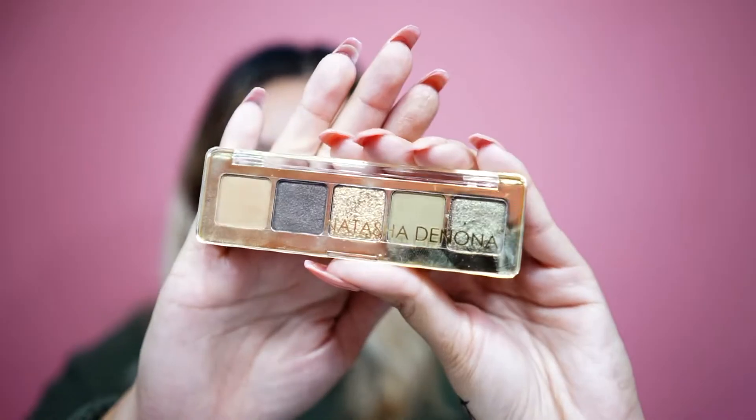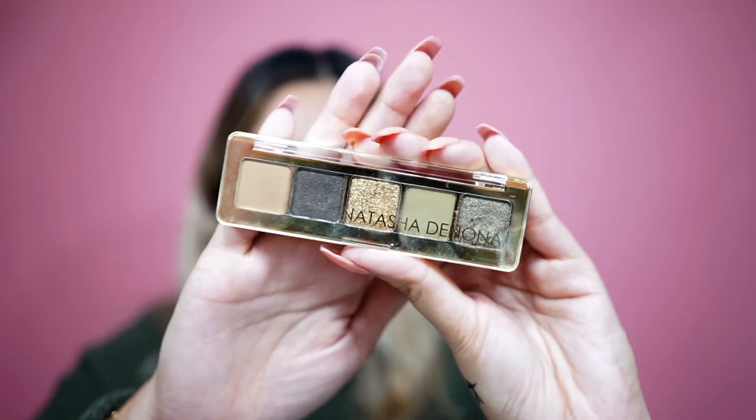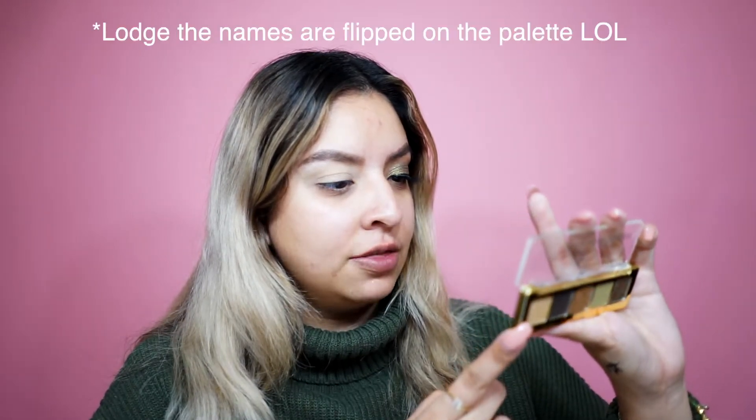Now that we have that eye nice and primed, let's get started. The palette is really cute — I think it's a perfect way to try Natasha Denona palettes because I know they're a really big hefty price. I have two of her bigger palettes and yeah, it's a lot of money. You have five shades. We're going to go in with the first shade called Anthea. It's like a taupey shade with almost a green undertone — really, really pretty. You definitely have to build it up. It's a perfect color for the transition.